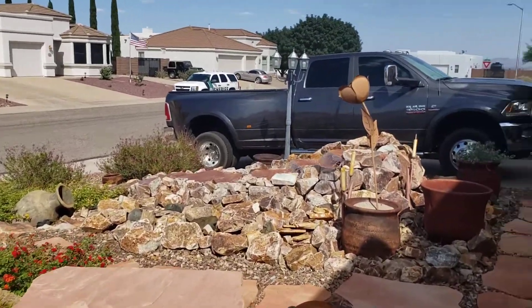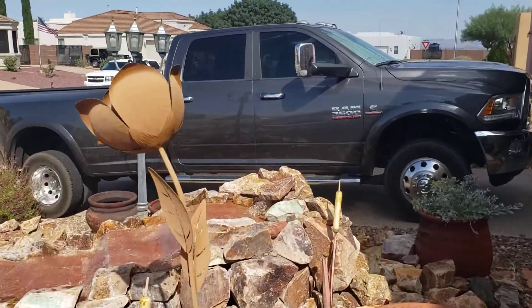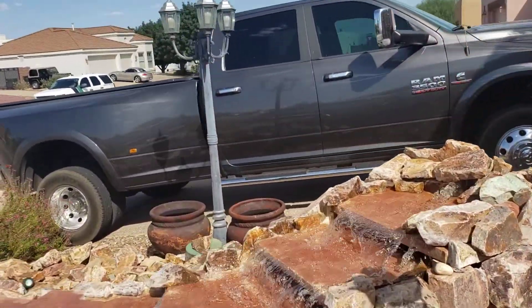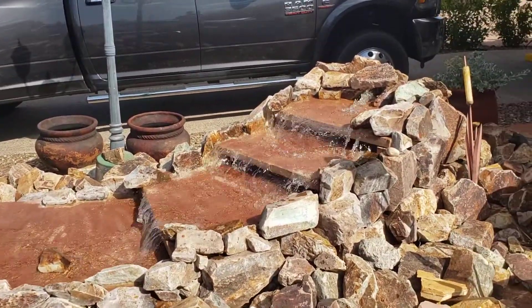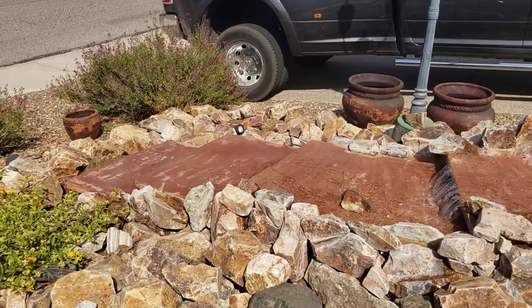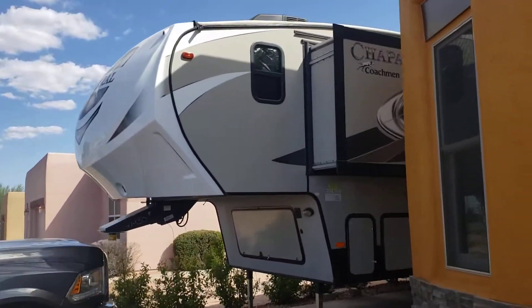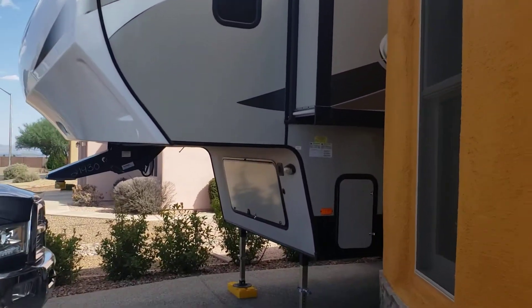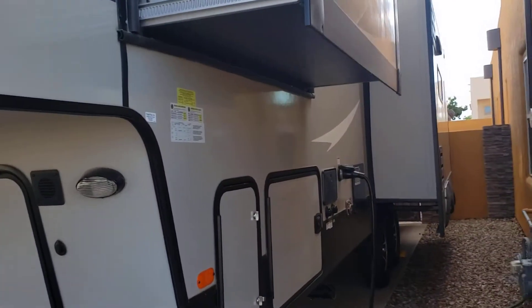It's time to do an updated video of the water fountain running today. This video is an update as to the power that we have.